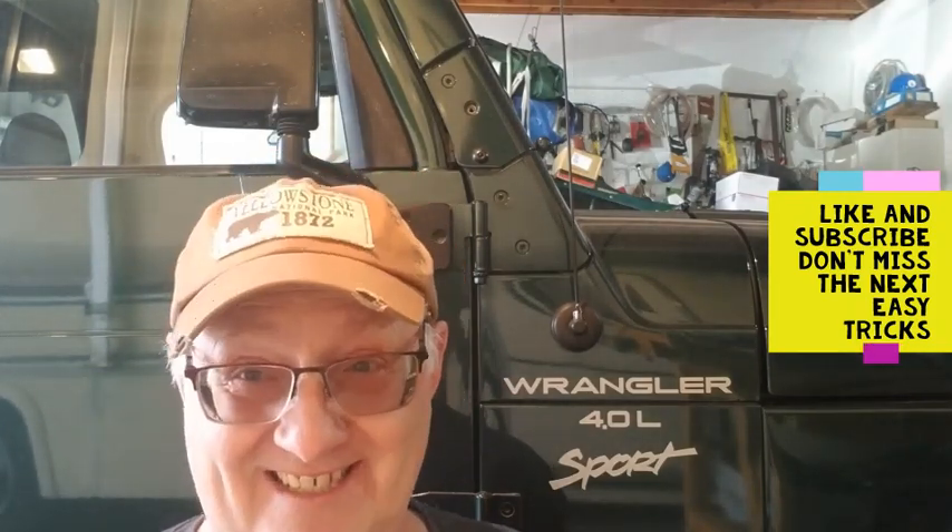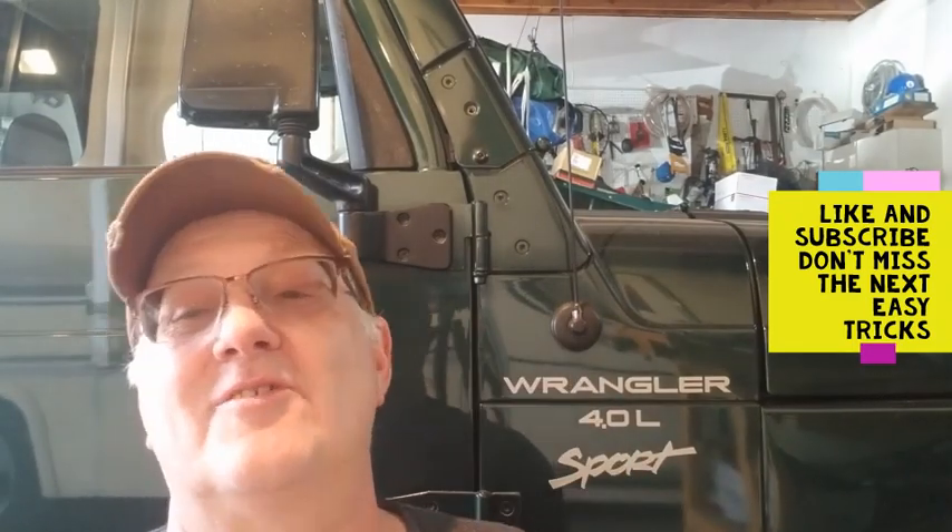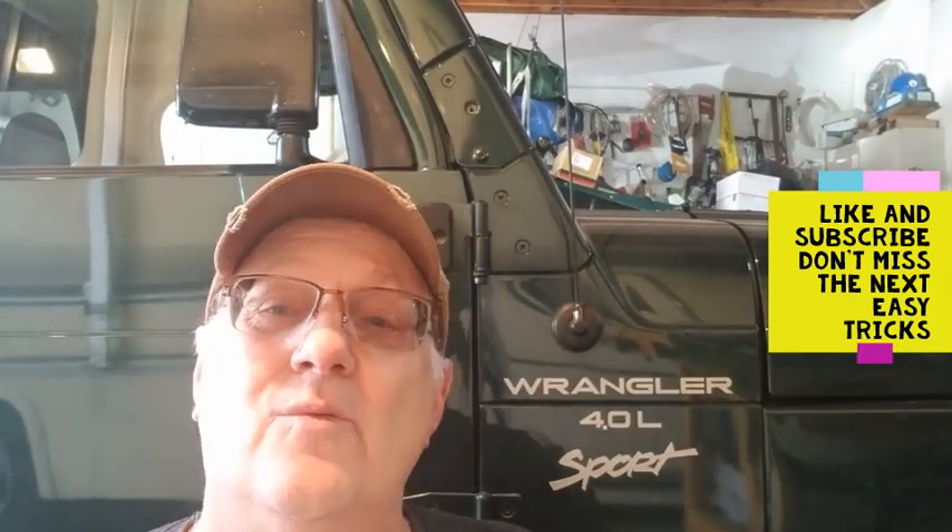Not so bad after all, is it? Like and subscribe, post notifications on. We're going to go to the hardware store, get some bolts, and we are going to be back to work on our roof rack.